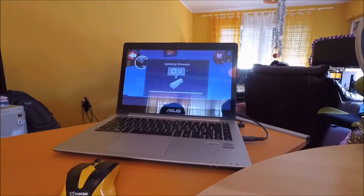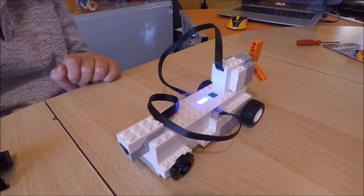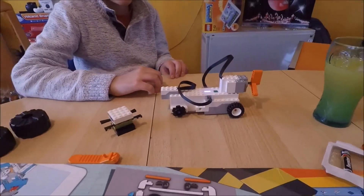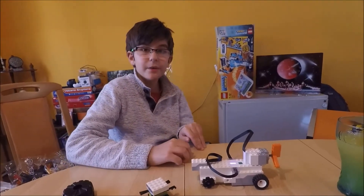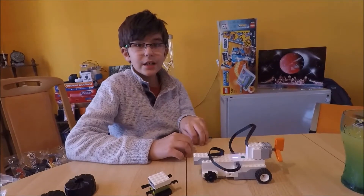Look at this — the light is like disco lights! This hub has a computer chip and it's exactly like a smartphone. It has a CPU.